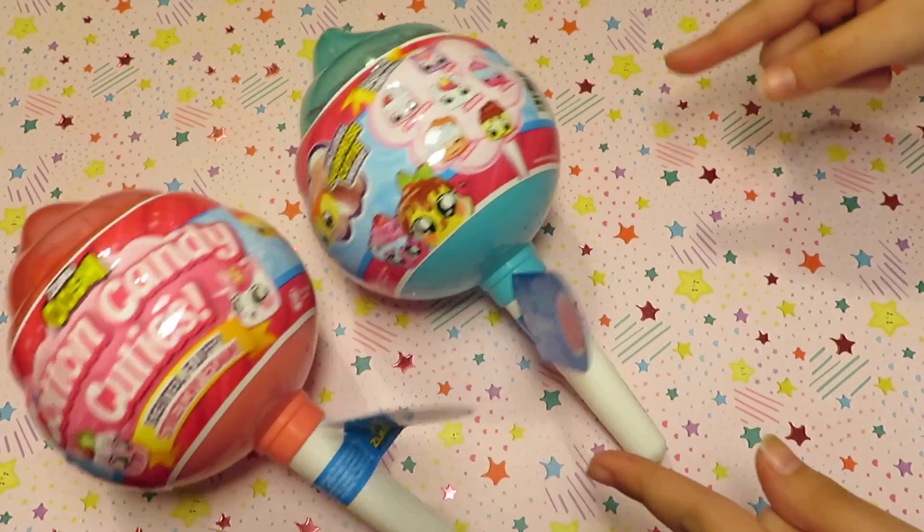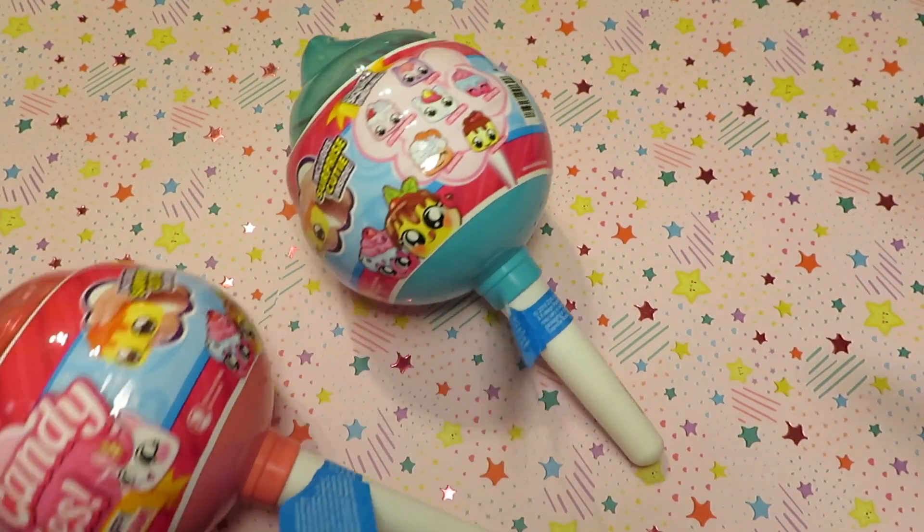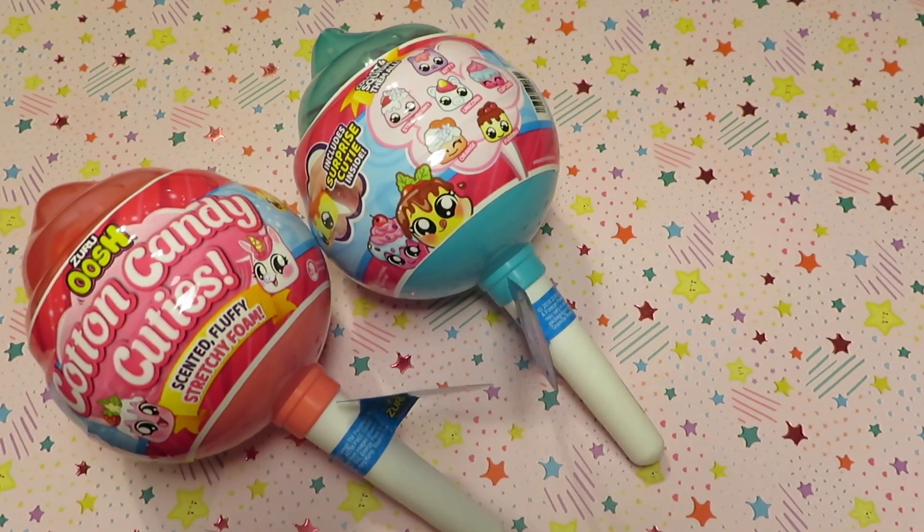Remember to wash your hands before you play with your slime. You don't want to play with germs. And now let's get this started.